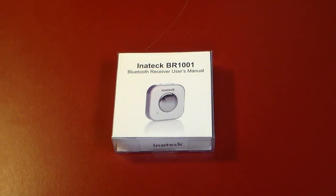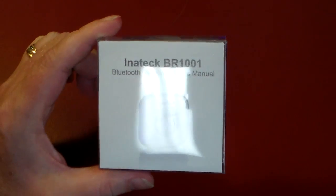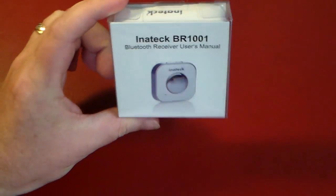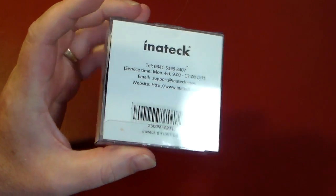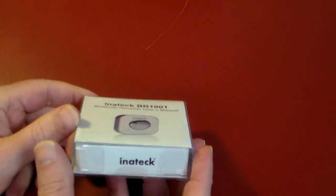Hey guys, welcome to another video. In this video we're going to be taking a look at a really cool gadget from Inatec. This is the BR-1001 Bluetooth receiver. Let me get the glare out of there so you can see it a little better. This is going to allow you to hook this up to any non-Bluetooth device and allow it to actually be a Bluetooth receiver. So let's go ahead and open it up and take a look.